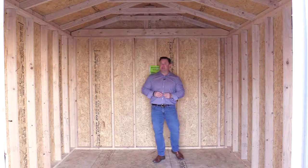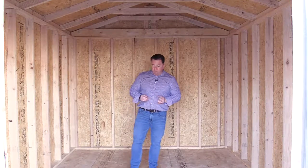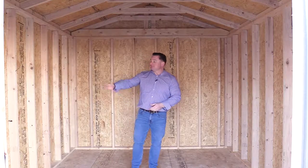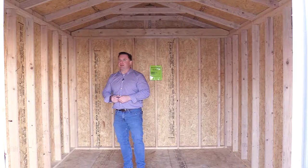We already know how easy this building is to access to bring your stuff in and out, but another great feature about this building is how well it's built. The floor is three-quarter inch tongue-and-groove plywood flooring. The joists are 16 on center — extra durability, extra strength — to keep your building around for many years to come.